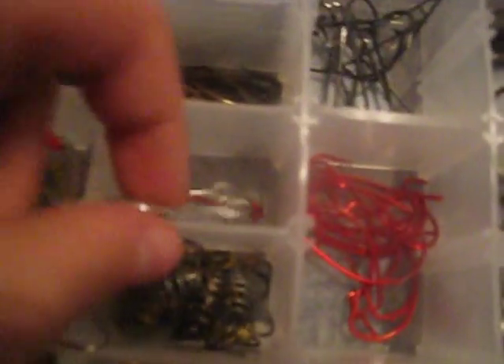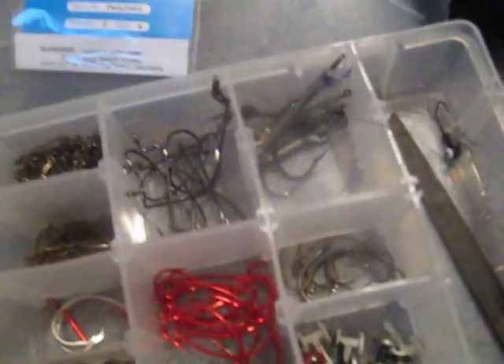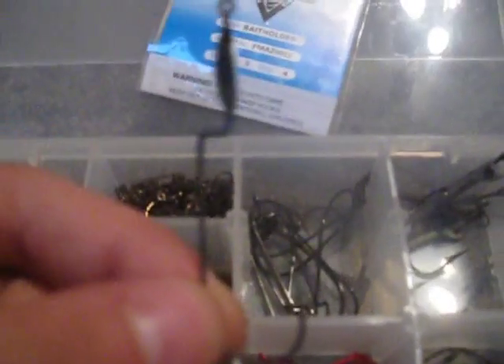Some hooks. I got my circle hooks. The spring hooks for like dip baits and stuff. Some bait holders. Walleye jig heads — I do want to go walleye fishing. Texas rigs, three-aught Texas rigs — this is for my lizards. Rig them with this.